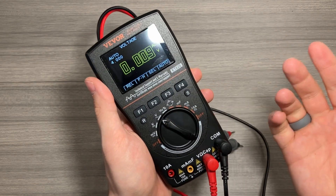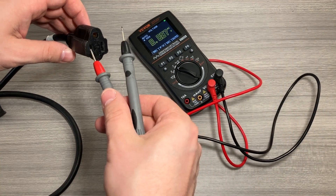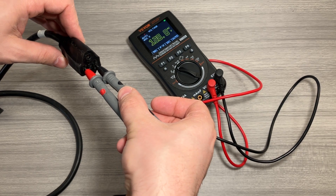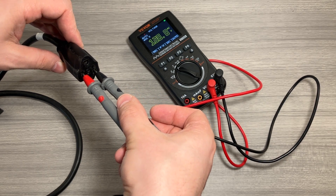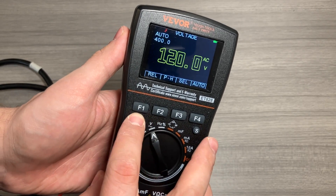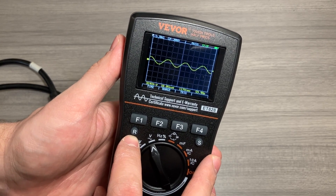To do a simple measurement of AC voltage, make sure that you're on the AC side. Then go ahead and take your power plug and carefully insert each of the prongs into the outlet. It'll beep and give you a measurement of the power.